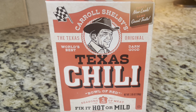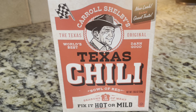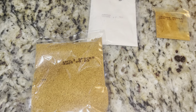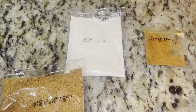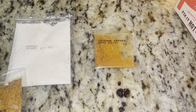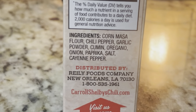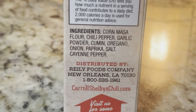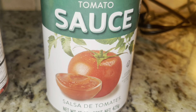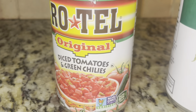Today in the kitchen we're cooking up Texas chili. I'm using Carol Shelby's Custom Chili Kit, which comes with individual packets of spices, cayenne, and masa flour. The ingredients include corn masa flour, chili peppers, garlic powder, cumin, oregano, onion, paprika, salt, and cayenne pepper — and this is gluten-free. I'm also going to use tomato sauce and the original Rotel.